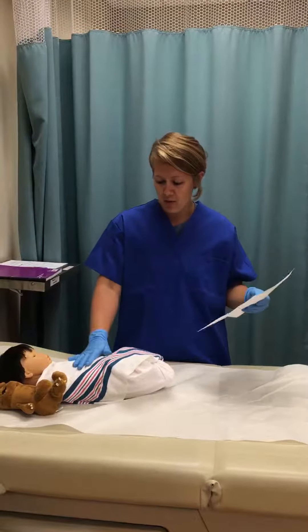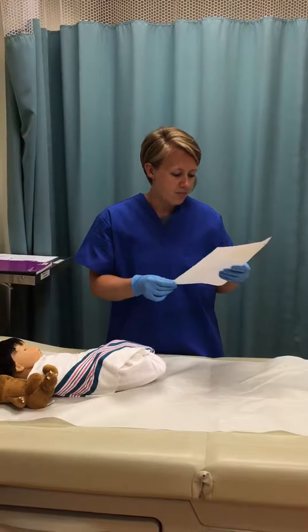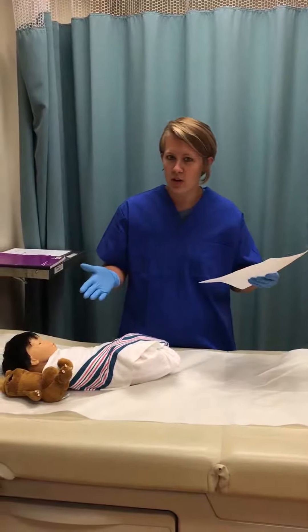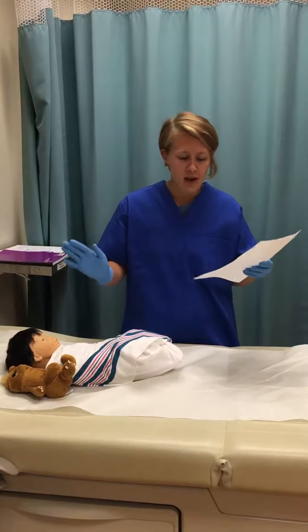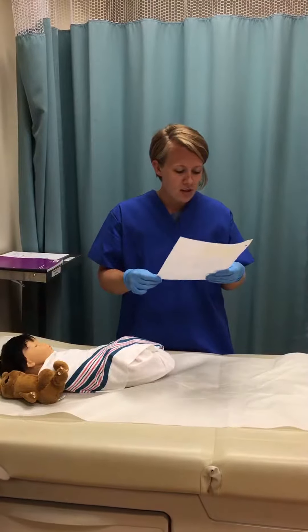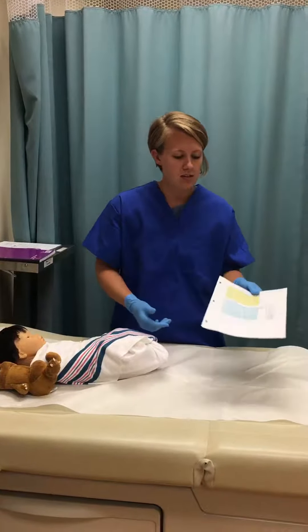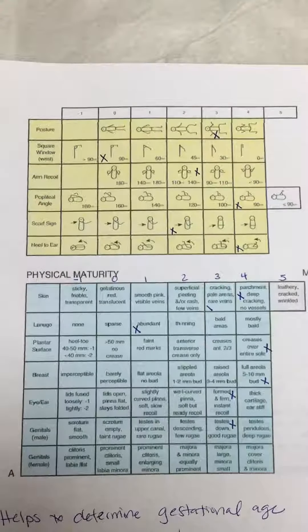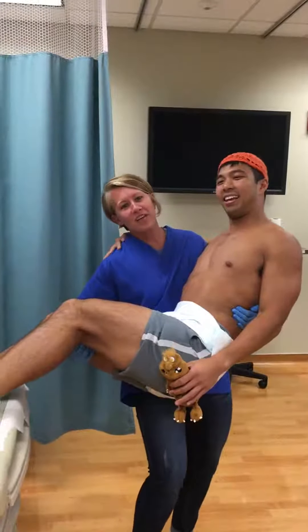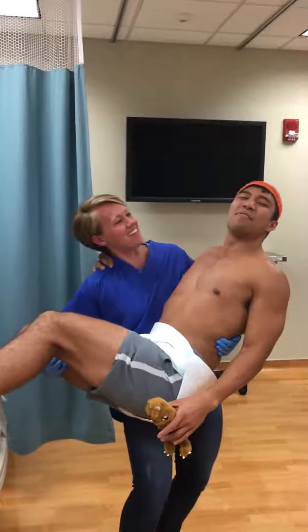He may be 37 weeks and three days. He's term, which is awesome — he's healthy and happy. He does have a lot of lanugo, so we're hoping that's going to go away after time. You guys want to look at the table and use that for your assessment. Hope you enjoyed this — baby Howe is a big old baby!